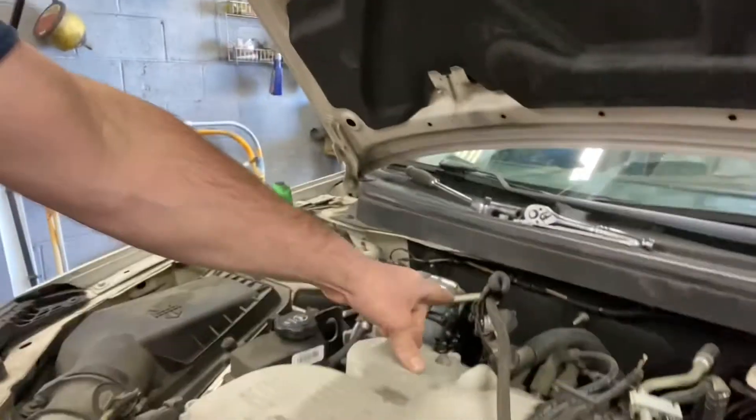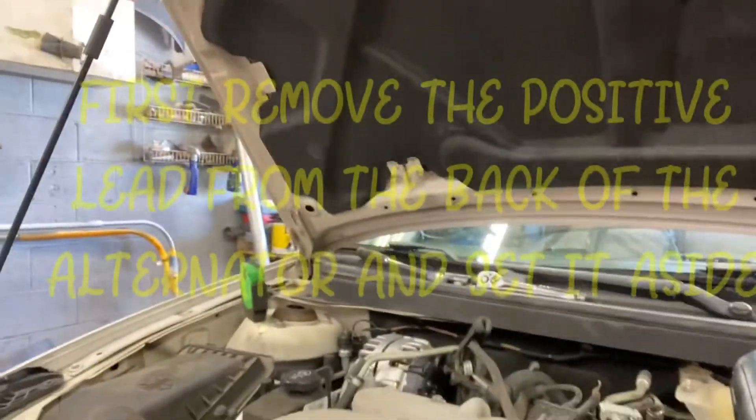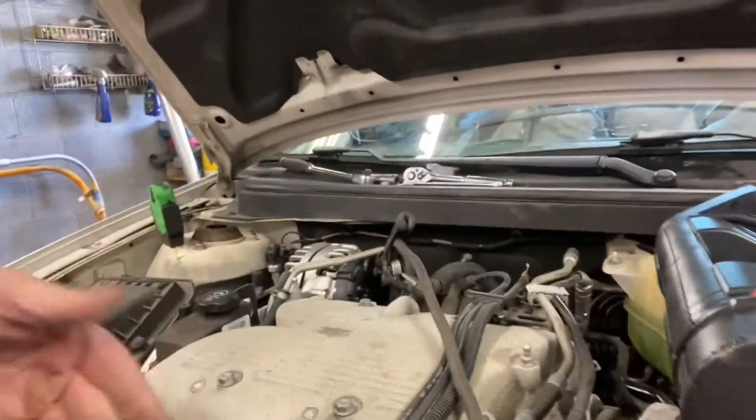I grabbed the positive cable right here and ran it to the terminal on the alternator, because I was getting a ground with my power probe when I probed the wire. But now I'm going straight to the alternator terminal directly.